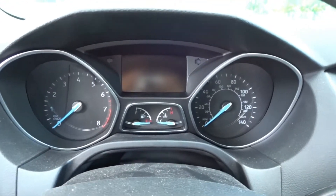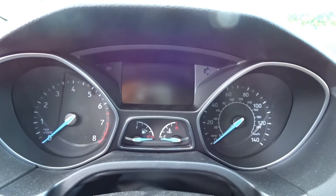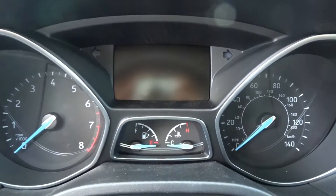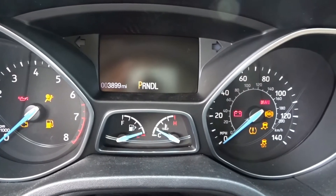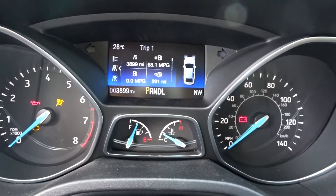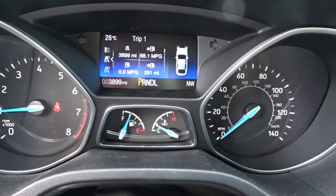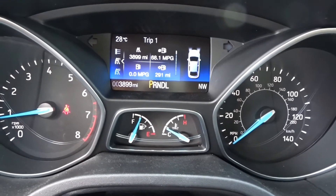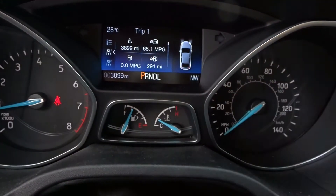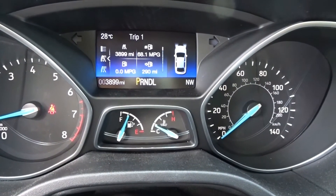Here you can see it's just a normal screen — we have a computer. I put it on and you can see all the information. It's going to beep now because it's not started. The mileage shows 68 miles per gallon — I can tell you it's an economical car, we thought it was pretty good.